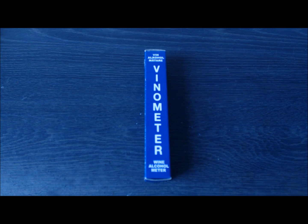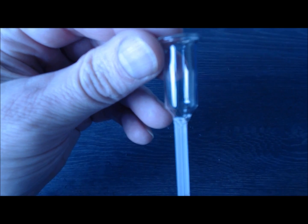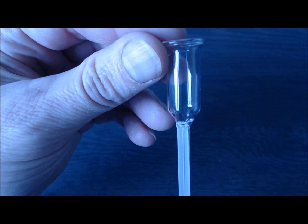A Venometer is a small glass instrument used for measuring the alcohol content of wine or beer. It consists of two parts: a bowl at the top and a tube with graduations on it at the bottom.